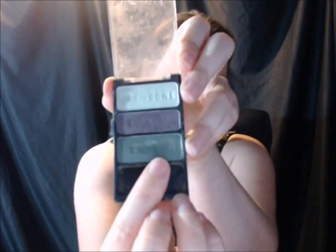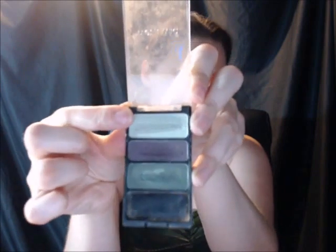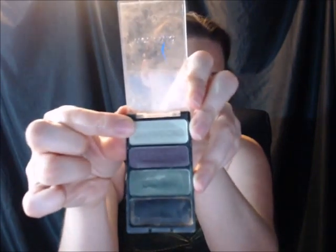After that, I'm going to move on to my eyes. I'm going to use this Wet n Wild Eye Colors — I'm going to use the green on my lids, the purple on my creases, and the light green here on my brow bones.